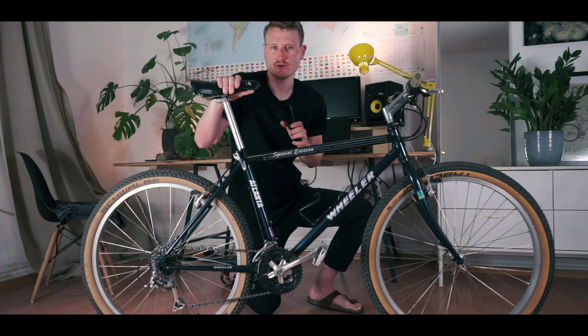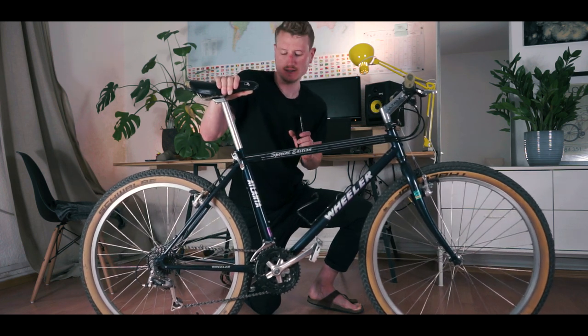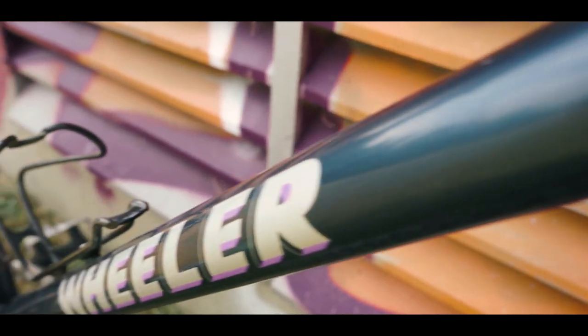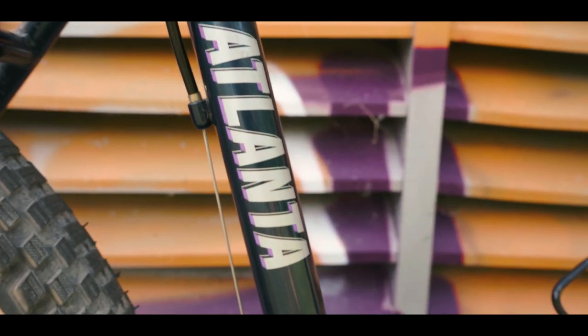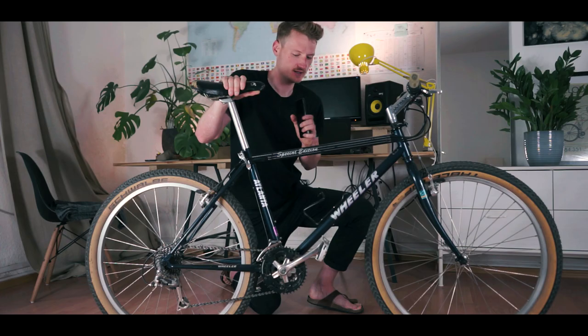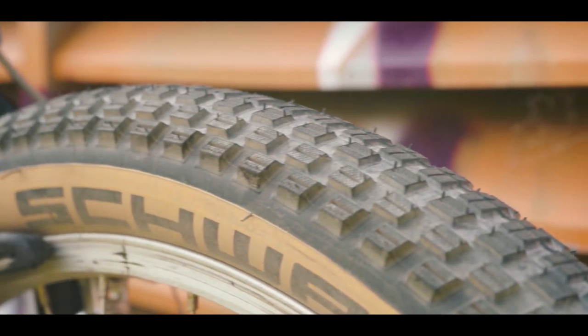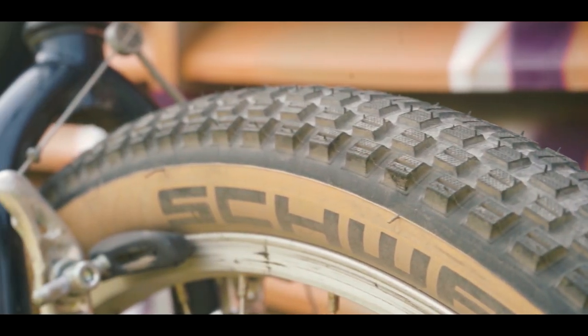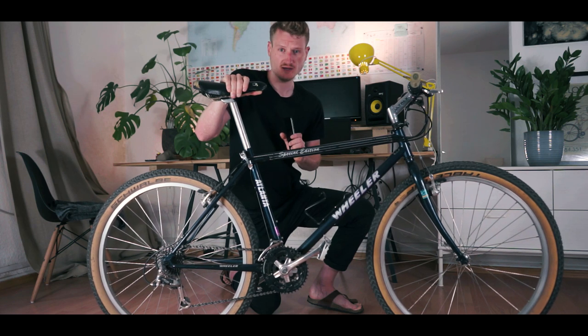That's the latest member of my bike collection. This is the only bike with a flat bar — this is the Wheeler Atlanta Special Edition, a 26-inch retro MTB. I think it looks really nice with all this silver accessories and the blue metallic paint job. 56mm tires — these aren't really the best mountain bike tires, but they were the cheapest I could get.